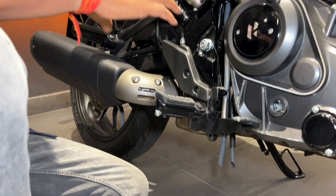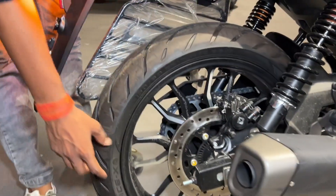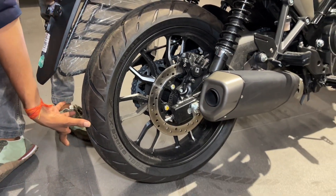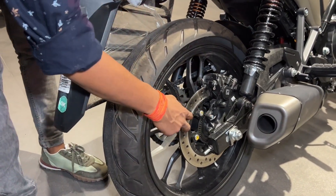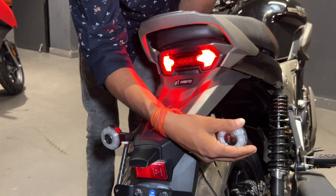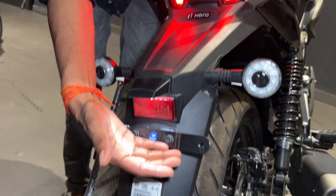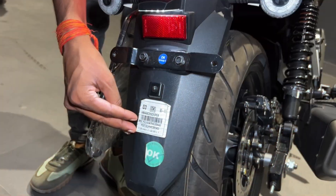The exhaust sound is very strong — I'll show you the sound shortly. You'll also notice the tire size: it comes with a wide rear tire, with a 240-section rear tyre, giving you a proper feel. The lighting is integrated and flexible, and there is a lot of wide tyre presence at the rear.